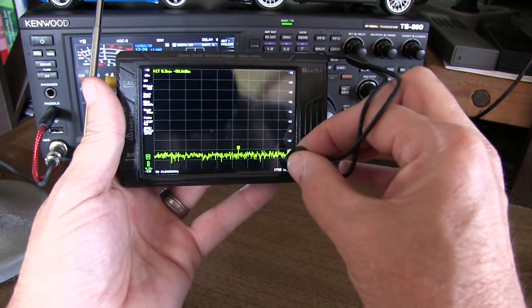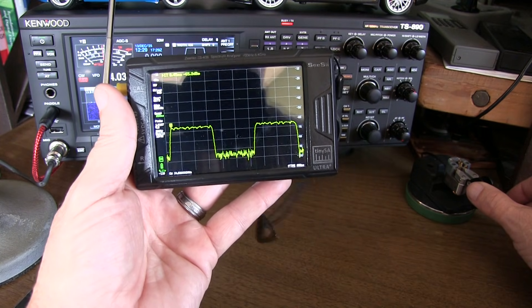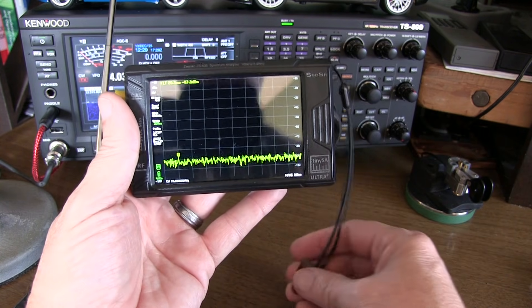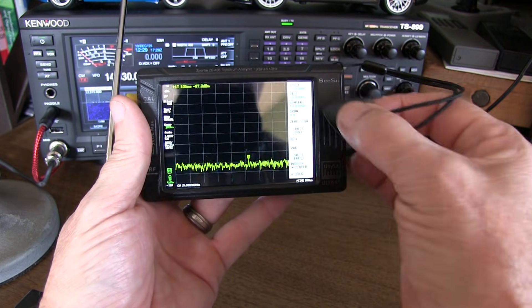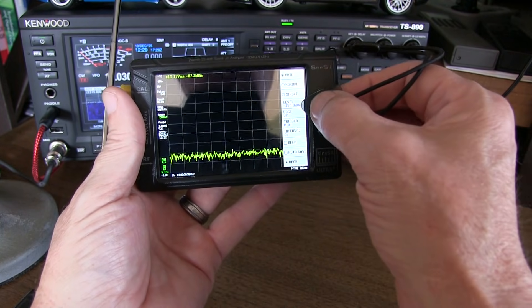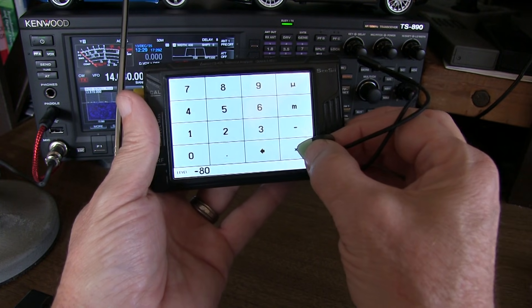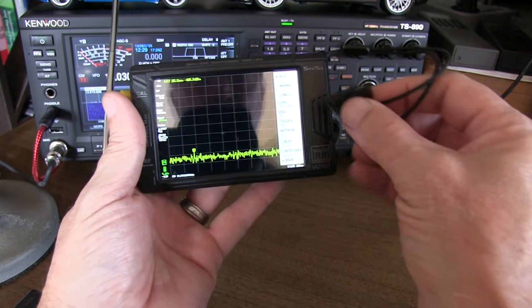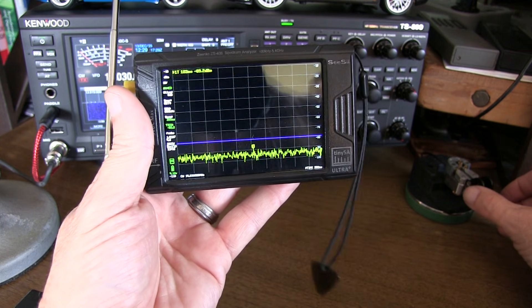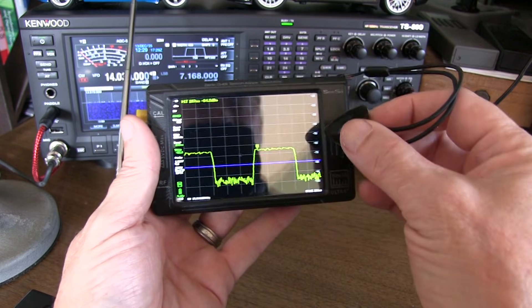If I go to the bottom and touch on time, I can put in 200 ms for milliseconds. Now I can actually see the pulses I'm transmitting, but they're walking around a little bit, so let's set up the analyzer to trigger on those pulses. We go to level, then trigger, and I'll set the trigger level to about minus 80 dB — that should be a decent trigger level. Setting it to normal means it will only capture when I have a trigger, and now I can see the pulses in a nice stable way.